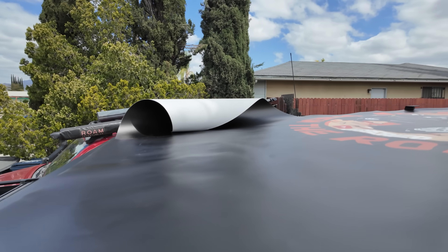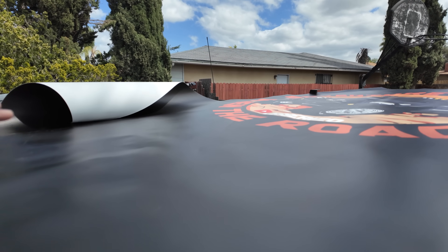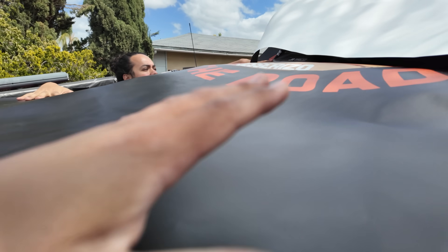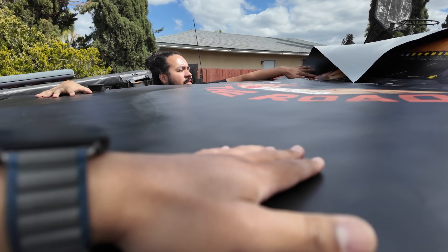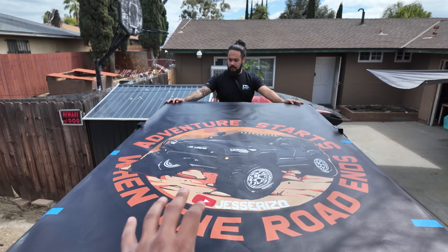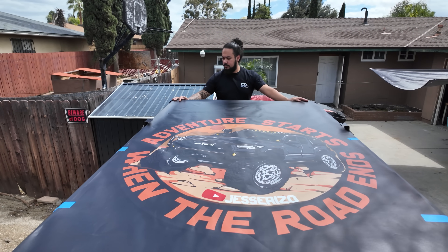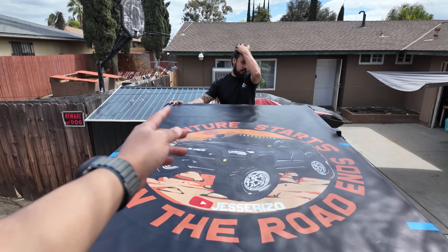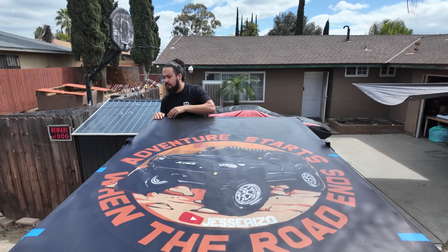So as of right now we're just kind of laying it down, measuring stuff out, and seeing where we're gonna place it. Once we get that we can go ahead and cut it down to size and install it — which you guys will see at the end of the video once we prop it up. Right now we're just gonna go ahead and lay it. What we're doing here is just taping off the edges and then from there we're gonna start and work our way this way.